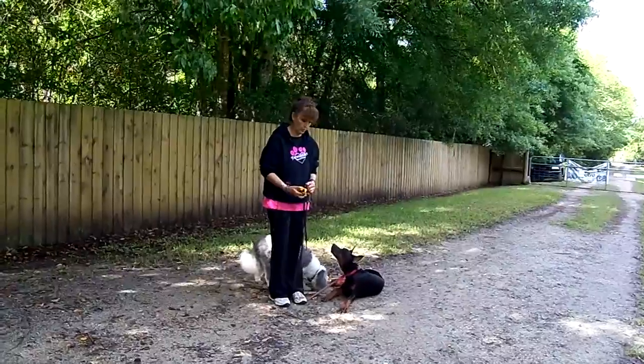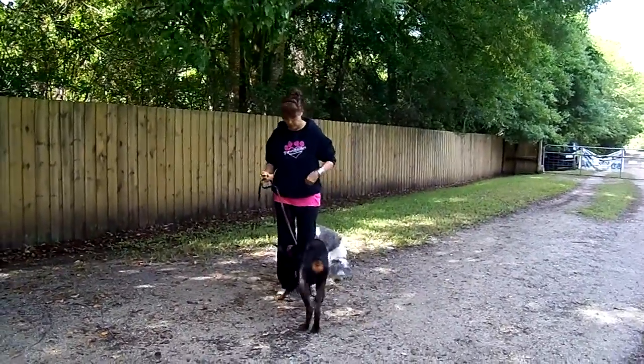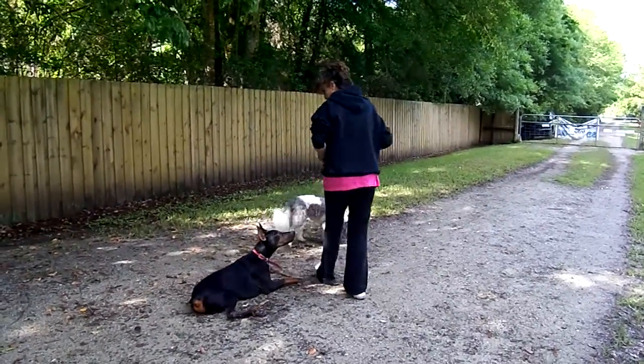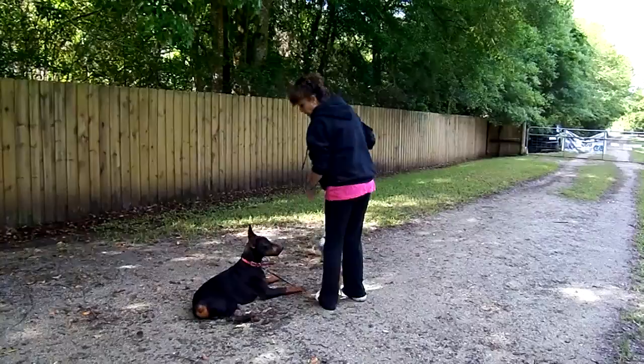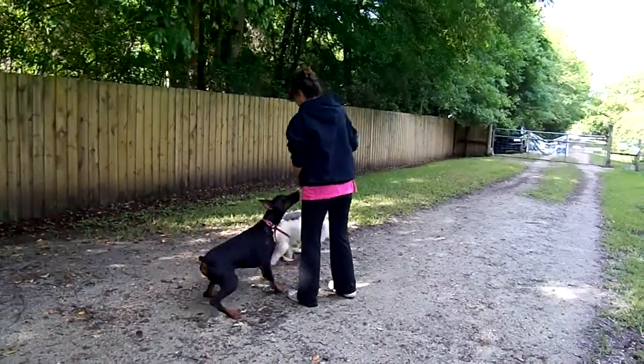Let's just do it again. I'm going to pick him up with the pager. Down. Whenever that leash is making good — wonderful. My praise is behavior specific. It has nothing to do with 'oh, you shouldn't have gotten up' — he doesn't know that. Maverick.